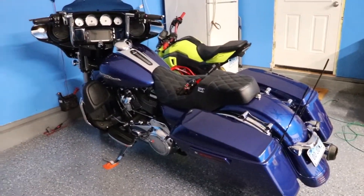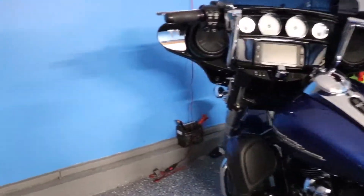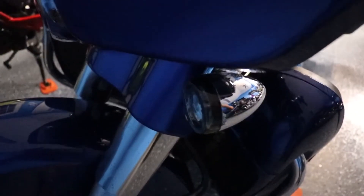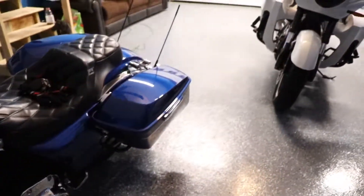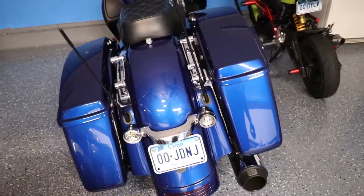Hey, Bob back at it. Last time I was on here I slapped on the new Harley-Davidson front turn signals, and people really liked them — a lot of comments, people excited to compare these to the Custom Dynamics, which is what I had before.